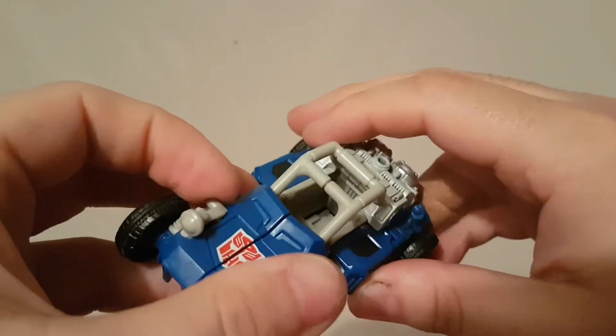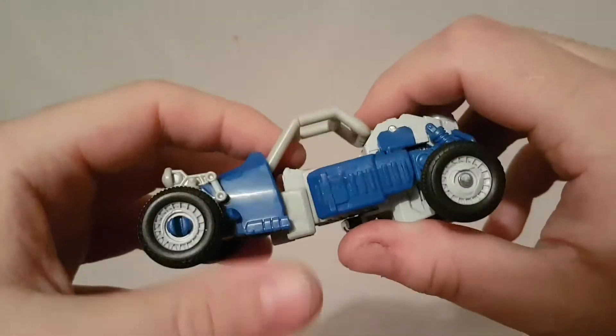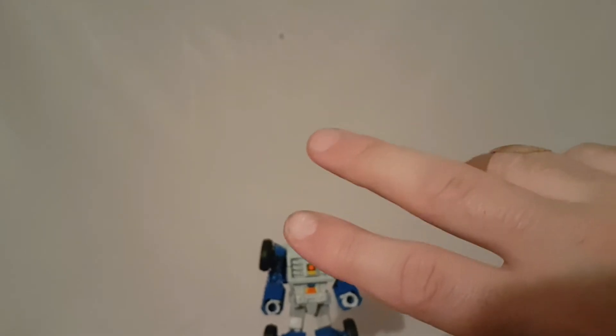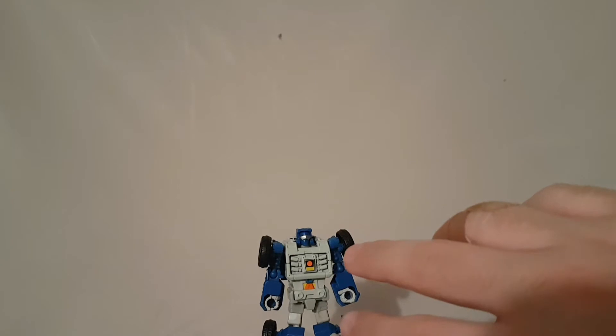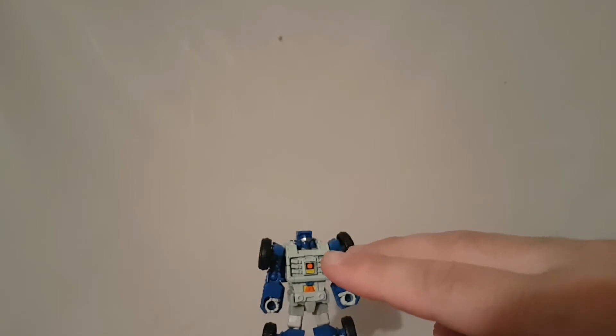Pretty cool vehicle mode. Let's get this guy back into robot mode and I'll give my final thoughts. Overall I like this figure — not a lot to him, but he has this charm. The transformation is pretty fluent, the alt mode looks really cool. I wish he came with a weapon, but none of these Legends class figures ever come with weapons so I'm pretty much used to that.